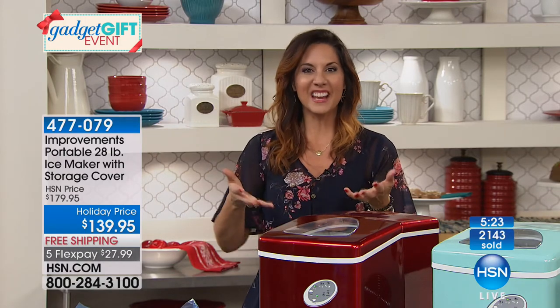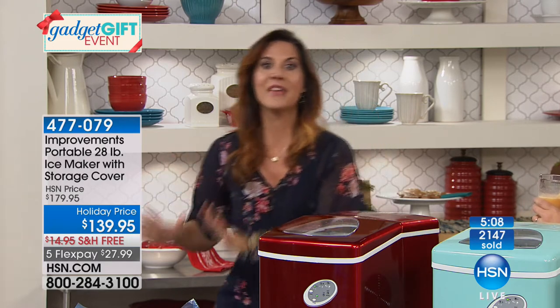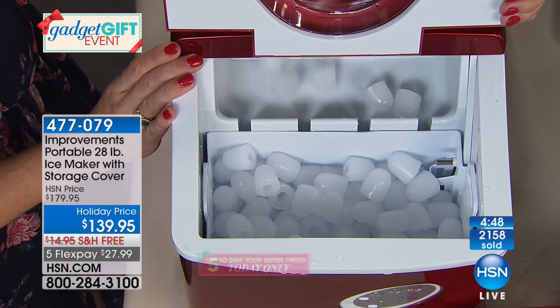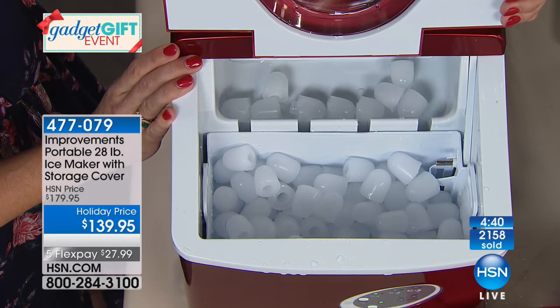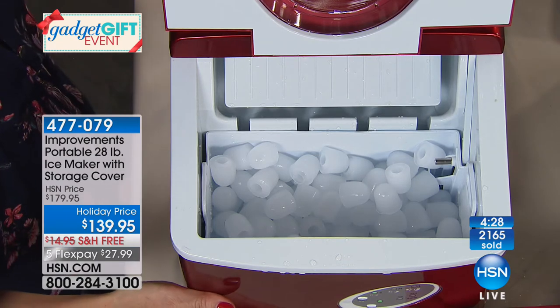Take it to the beach — instead of bags that get all drippy with no ice left by end of day, make a fresh batch in the back of your car. Take it on the boat, up to your cabin. If you've got a hunter, fisherman, or any camper, they're going to love this. If you do any comparison shopping, similar ice makers can be upwards of $350. Callie the host actually has three of these in her house — one she takes camping, one in the kitchen, and one out in the bar. There's even a little cover that comes with it to protect it when you're not using it. It's a beautiful thing to have right out on your countertop.